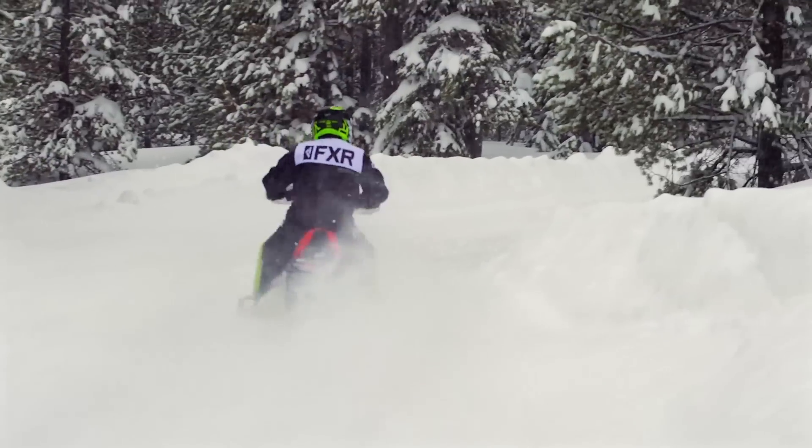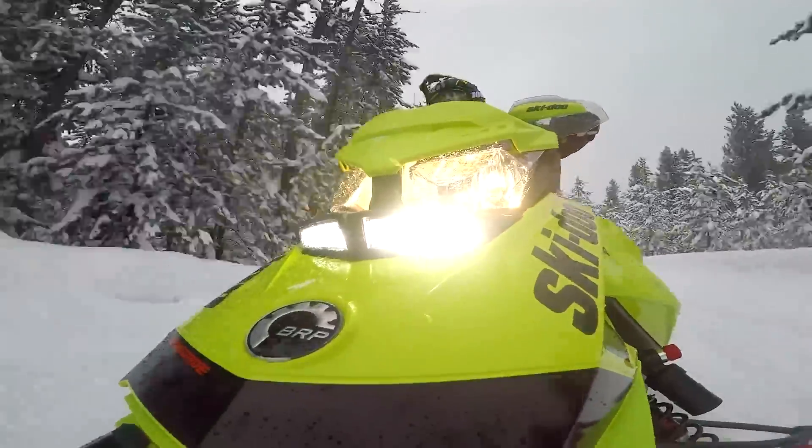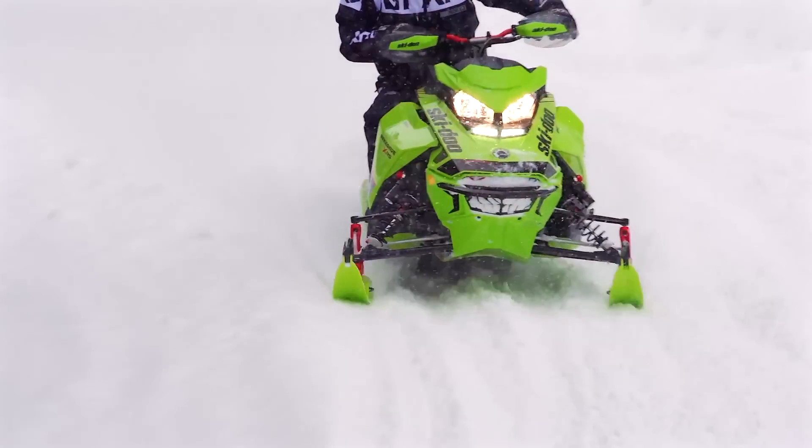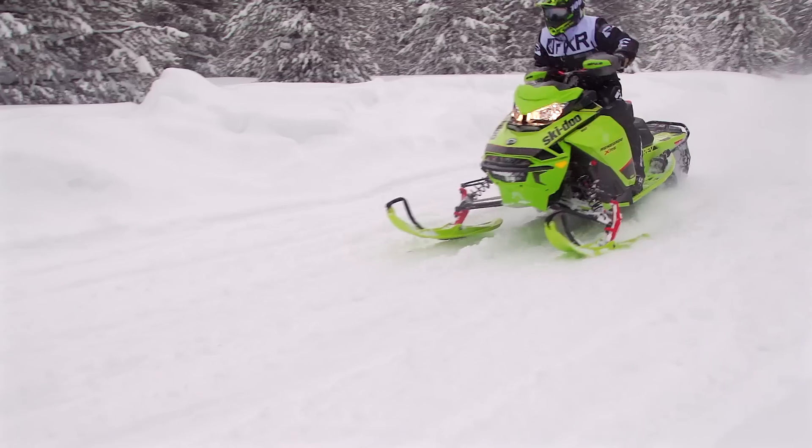When Renegade became its own brand, more variants emerged year after year. And in the case of this test ride, the latest variant on the Renegade theme has been the introduction of the Renegade XRS.